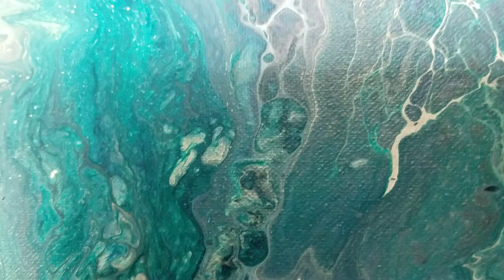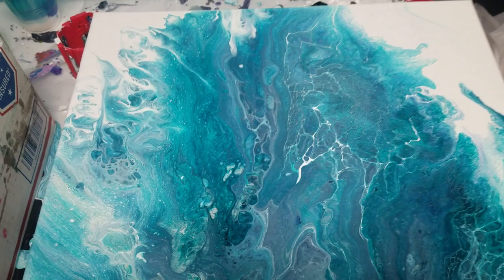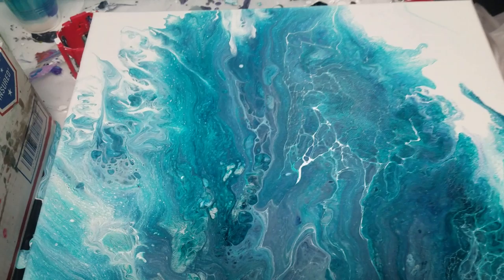It pretty much dried the same. I like the way the center turned out — there's a lot of fun stuff going on in the center, it's very interesting, so it draws your eye in. I'm pretty happy with the composition.